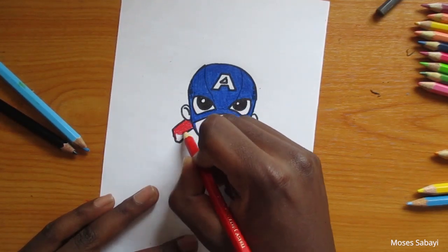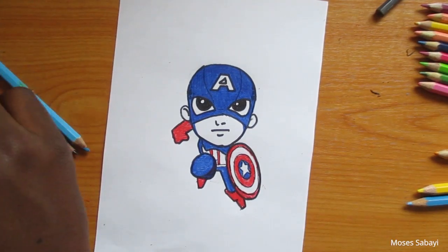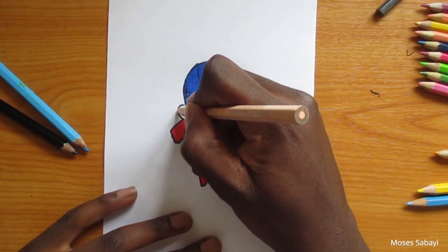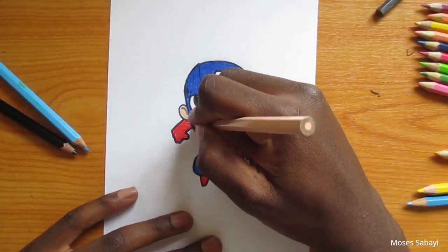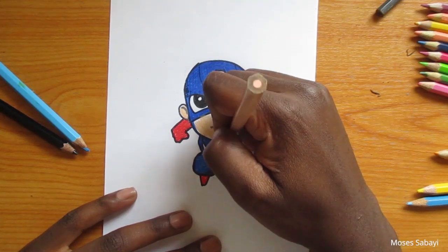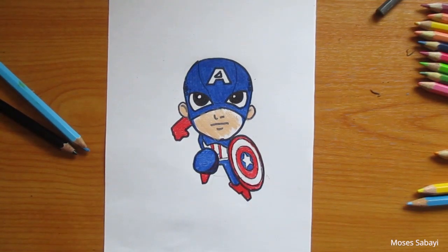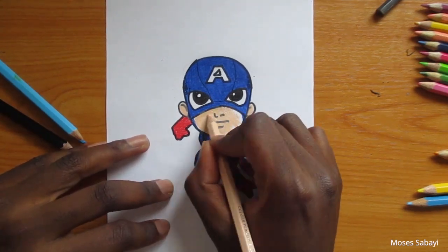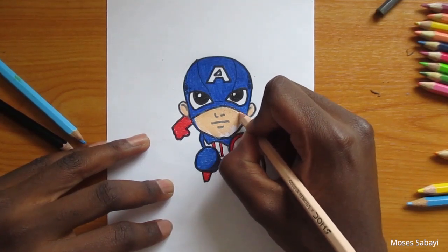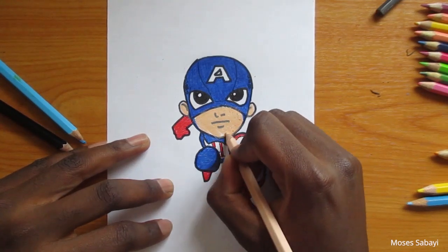For the face, we are going to use beige color for his skin and also for the ears. If you notice, his suit does not cover his ears and does not cover the whole face the way Spider-Man's suit does — it just covers the eyes and the rest of the head. If there are any white spaces left, make sure that you go back and fill them in.